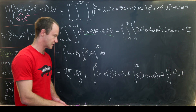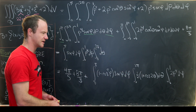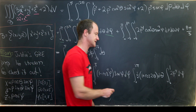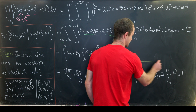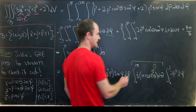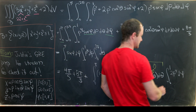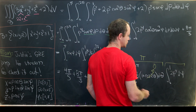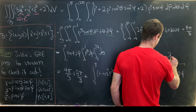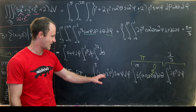Notice that integrating cosine of two theta gives sine of two theta, which evaluates to zero at both zero and two pi. So we just integrate one half from zero to two pi, giving pi. Then integrating two rho to the fourth from zero to one gives two over five.